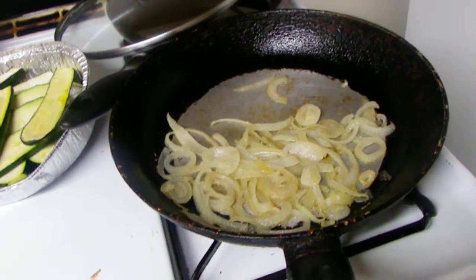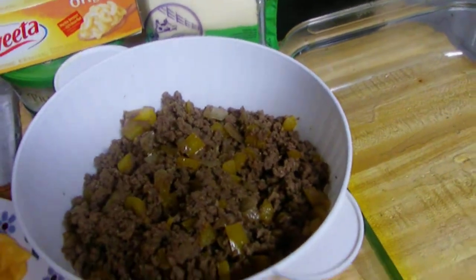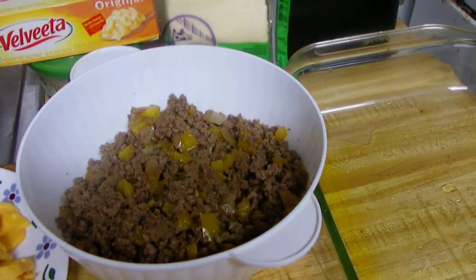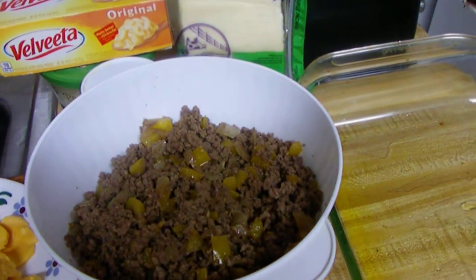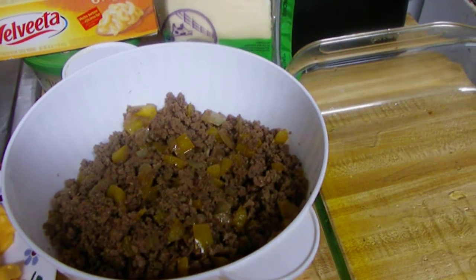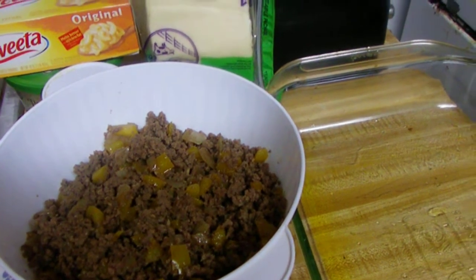I also caramelized some onions with olive oil and a sprinkle of salt. Right over here I sautéed my ground beef and put some yellow pepper. The technique is to drain the beef after you sauté it so it will not be mushy — you don't want your lasagna to be mushy.